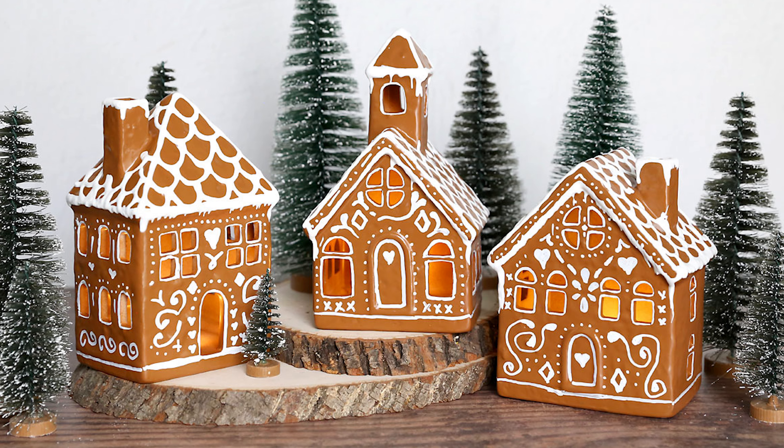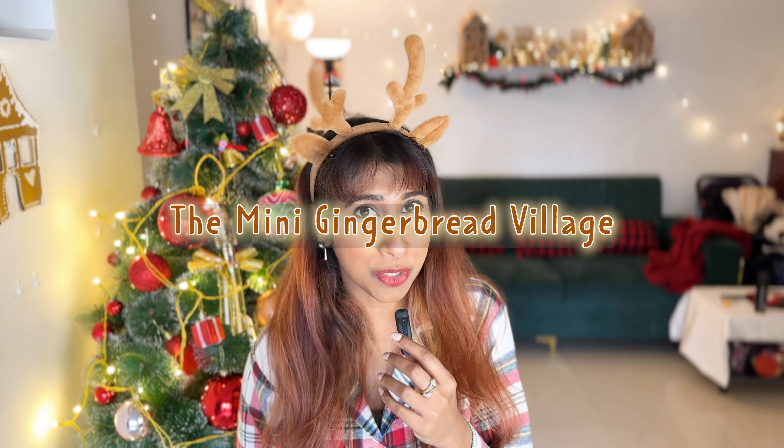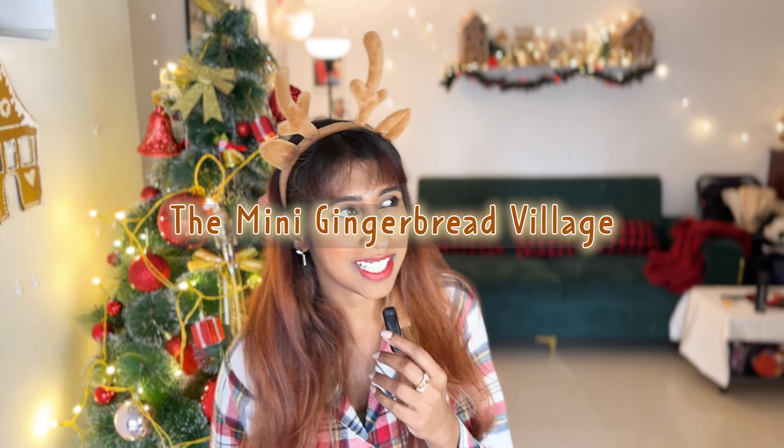Hello everyone, welcome to my new video. The trending icon on Instagram is a Pottery Barn inspired gingerbread village — except this is not going to be edible. This one is going to be made with cardboard. Welcome to the Unbelievable Christmas series. Today we are going to do a mini gingerbread village with cardboard. Let's go.